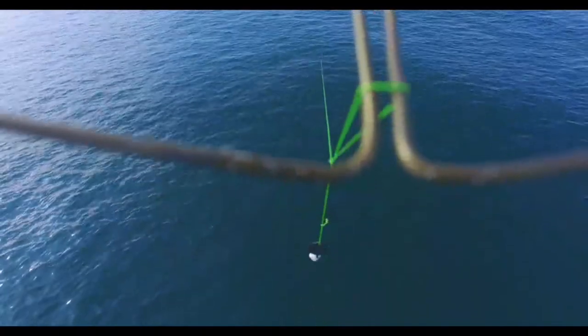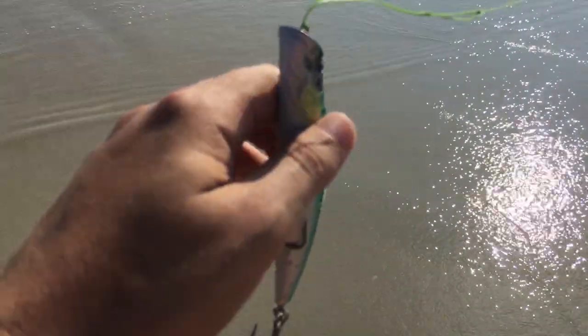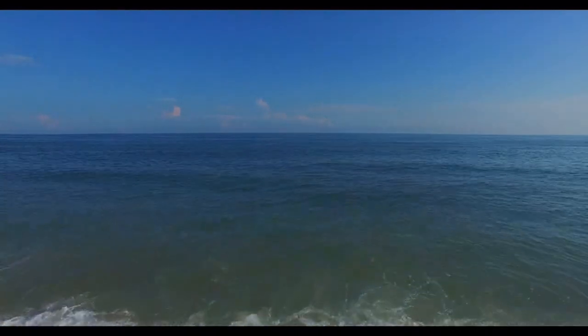I've done that about six times and the only catch was this weird sand creature. But on the seventh cast, something unexpected happened.